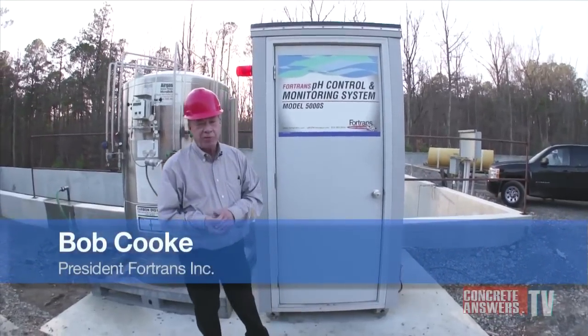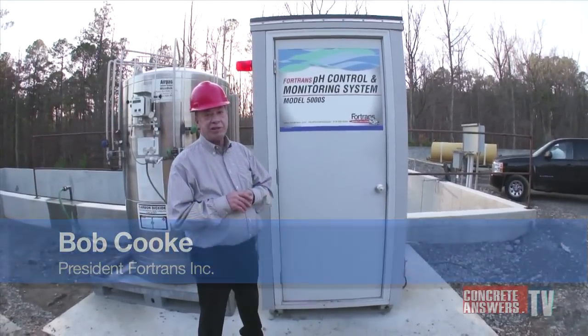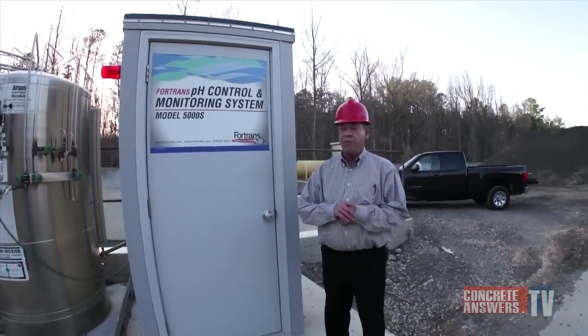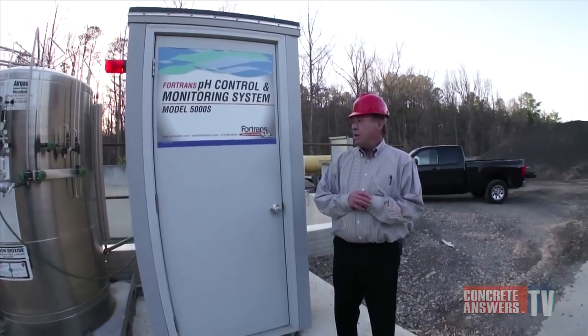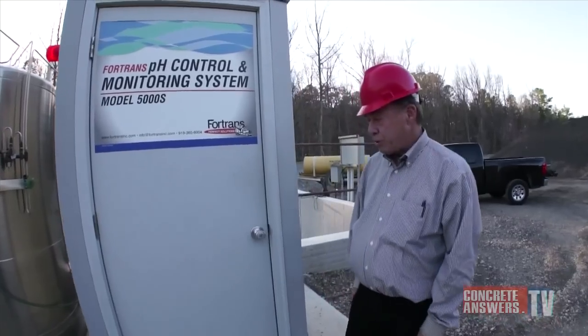Hi, I'm Bob Cook with Fortrans Incorporated. We manufacture the 5000S pH control and monitoring system. We're at a ready-mix concrete plant in the Carolinas and I'd like to tell you a little bit about our model 5000S pH control system.